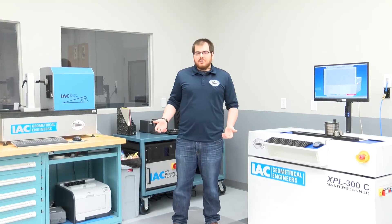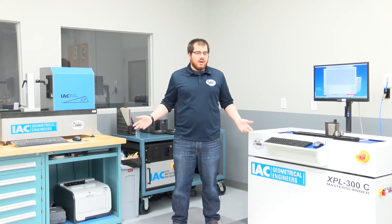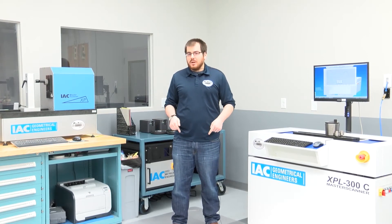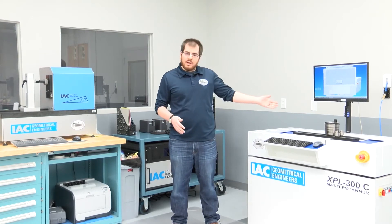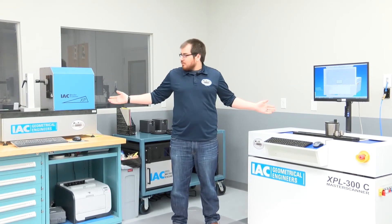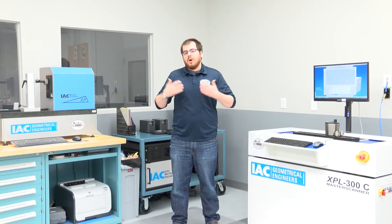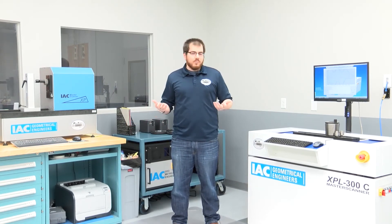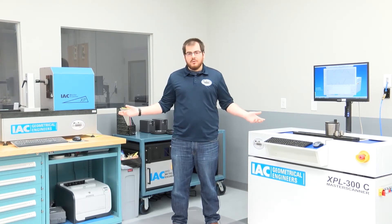One of the biggest advantages to us as a lab of having two MasterScanners is that one technician is twice the efficiency. Right now while shooting this video I'm both calibrating a large taper thread plug and a plain ring gauge. Both machines are running and calculating right now — they'll prompt me for the next move and after they're finished scanning it will produce a report. Whereas before using the three wire method it would take me longer, now I can do two gauges at once.